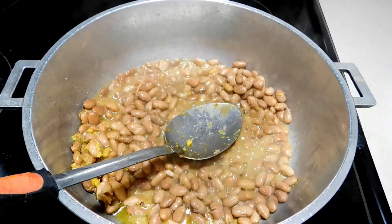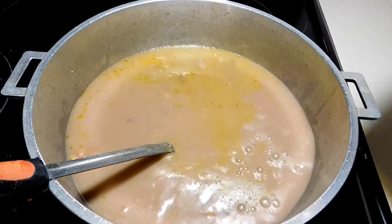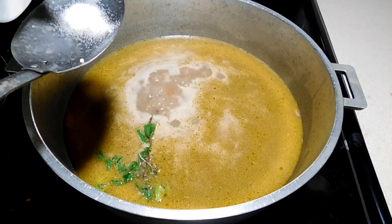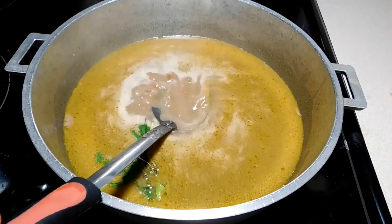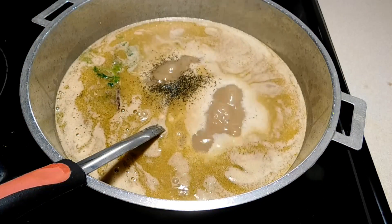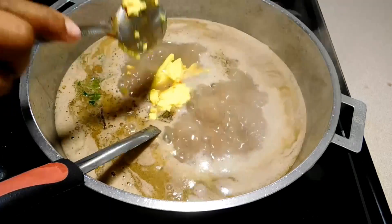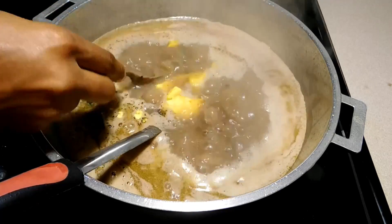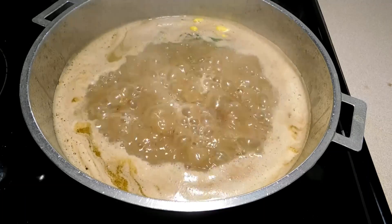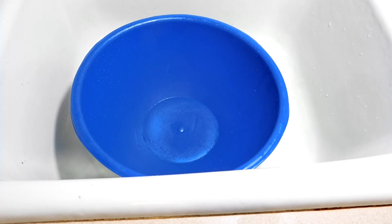Then we're going to add some of the bean water in there. Now I am going to add some thyme and cilantro like I always do, and salt and pepper — because I love pepper. I don't like cloves because I hate the taste of it when you chew it. I also add some butter to make sure it tastes super delicious with some buttery flavor in there.